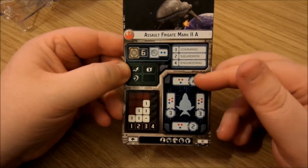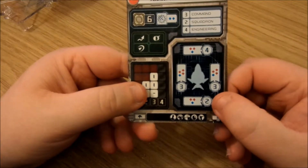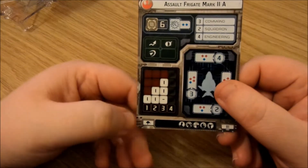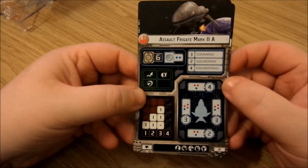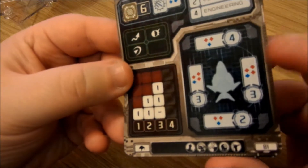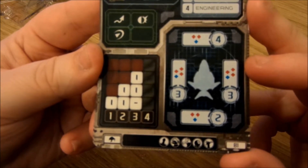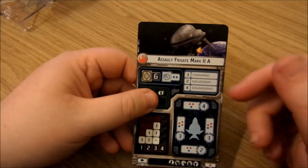Up front we get four shields, with two red and one blue dice. On port and starboard we get three red and one blue. The rear has two shields with two red and one blue. This is clocking in at 81 points. Speed of three, which is not bad at all. Upgrade slots include a commander upgrade, weapons team, offensive retrofit, defensive retrofit, officer, title, and turbo lasers — some good options there.